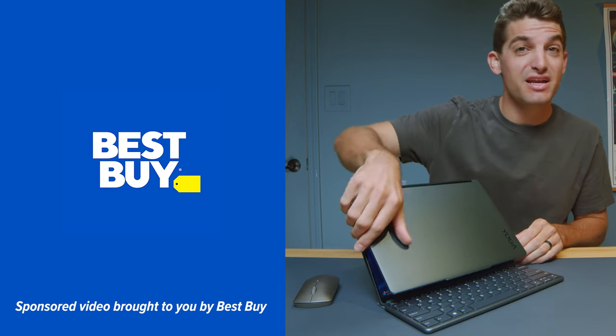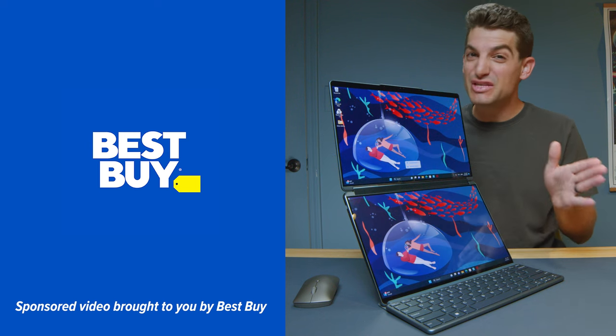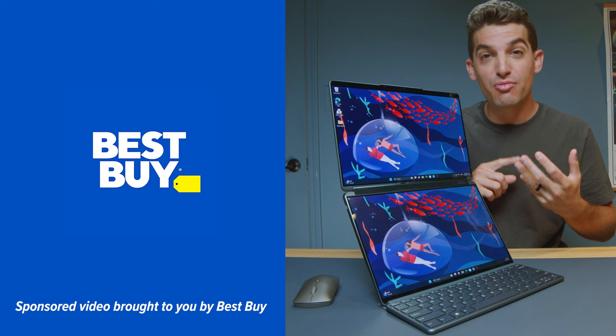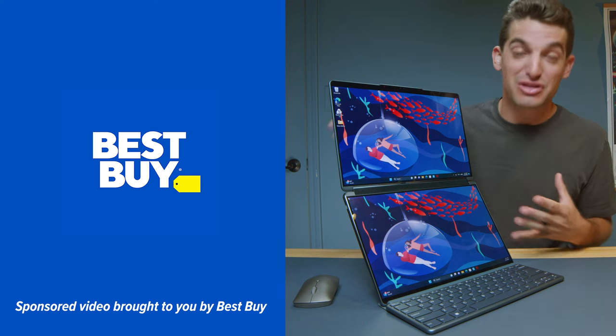I'd like to thank Best Buy for sponsoring this video and sending over the brand new 2023 Lenovo Yoga Book 9i. In this video we're not only going to unbox it, but we're going to walk through the performance benchmarks, usability, color gamut range, and everything you need to know about the Yoga Book 9i.